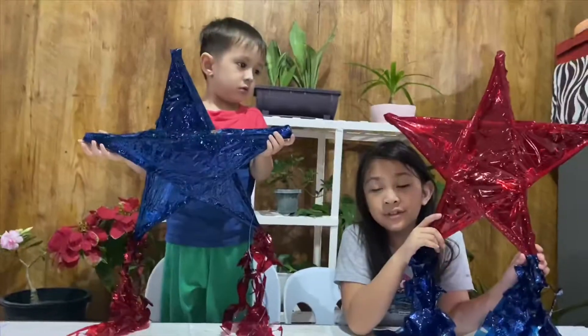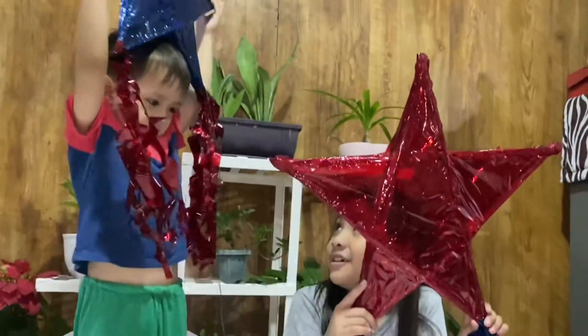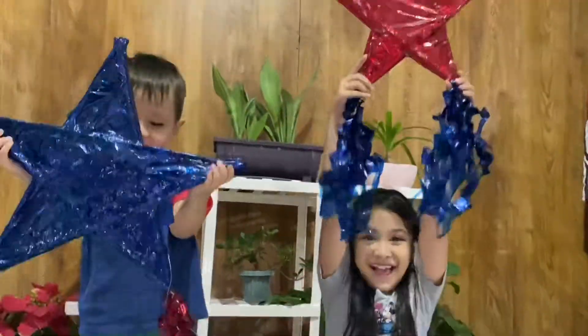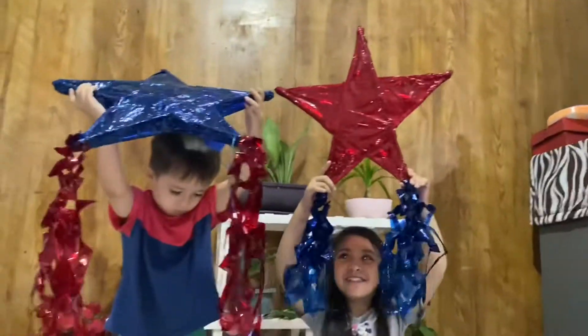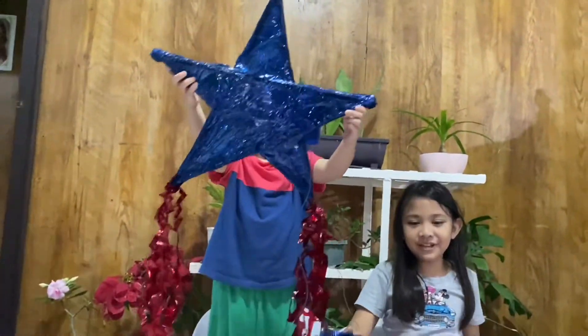So this is how our parol looks like now. I like the tail! I'm gonna put lights in mine.